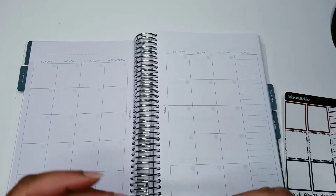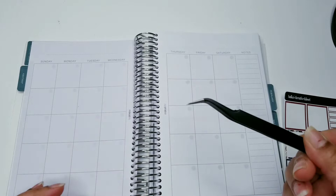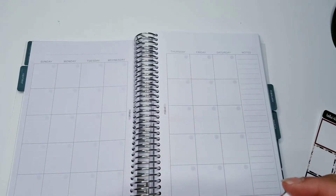I got my tweezers from Minnie Rose Co., and these are the tweezers I was looking for — these are gorgeous. So we're doing January.